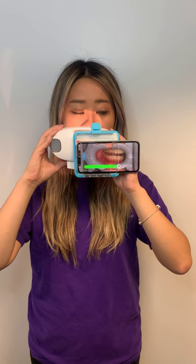Finally, the app will direct you to look back to the center to finish the scan. You are to do this three times: one with your teeth together, one with your teeth slightly apart as if your tongue was to fit through, and one with your teeth slightly apart while wearing your aligners.